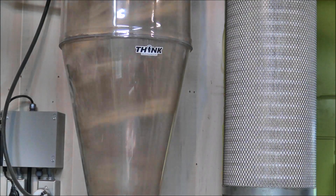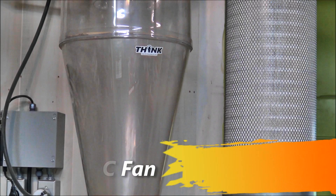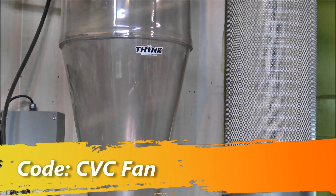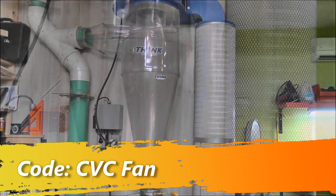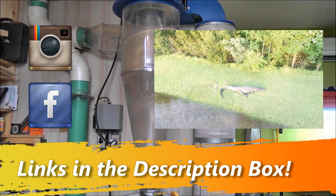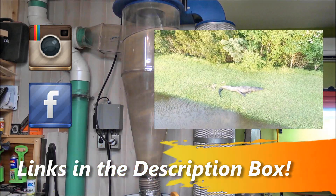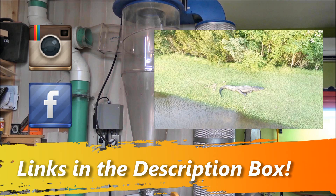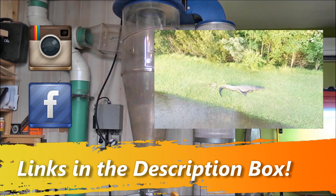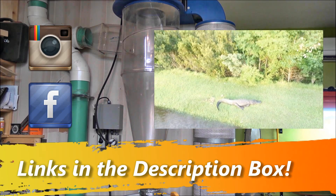I did one thing wrong when I installed my ductwork — see if you can catch it and comment below. Also, if you're going to buy something from Clearview, don't forget to type in CVC-FAN at checkout for five percent off. If you'd like to watch a great video on installing the CV 1800, click on the alligator. Don't forget to check me out on social media — I'm always posting videos and pictures of projects as they're happening. Please subscribe and we'll talk to you soon.